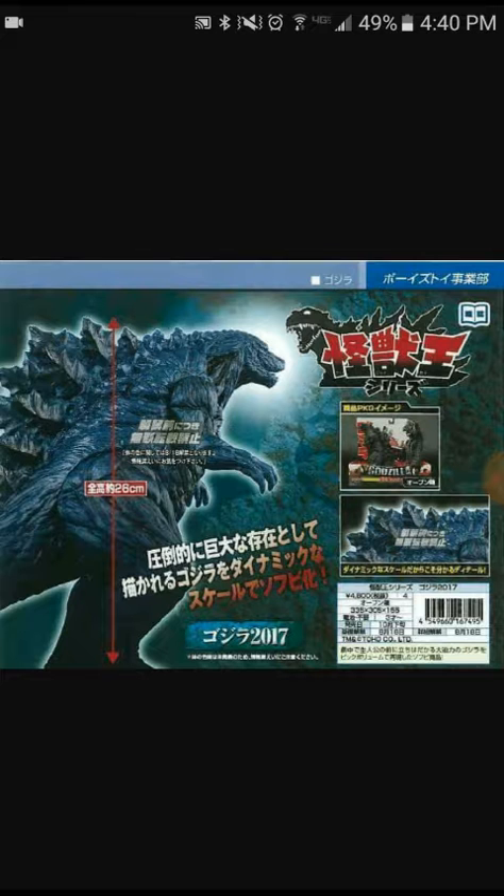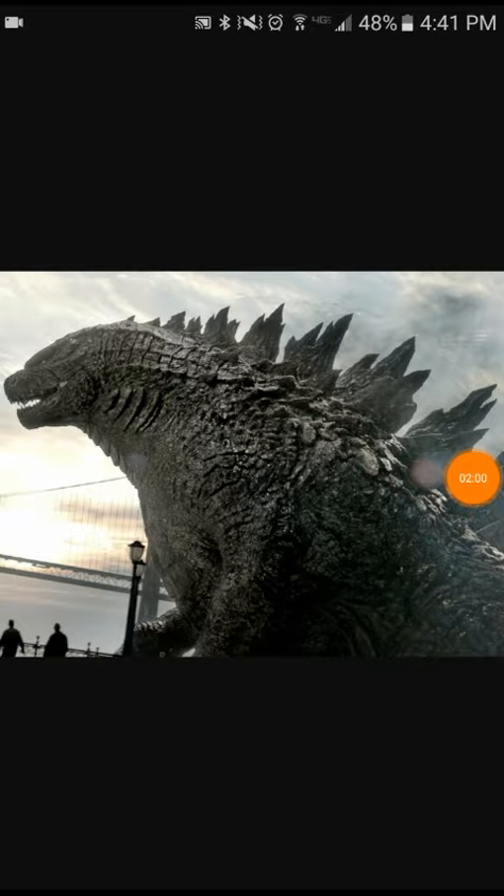I guess Komata-kun also has colored dorsal spines, but it doesn't count as much — they're just brown. I kind of like it, actually I do like it. And for Shinagawa-kun, they barely colored his dorsal fins white as well. See what I mean?